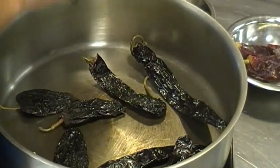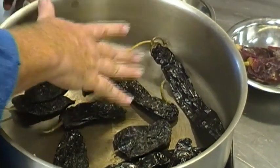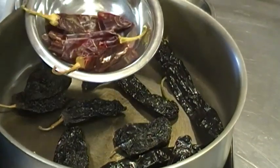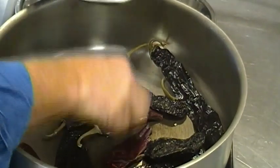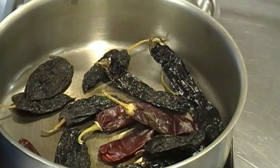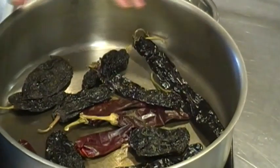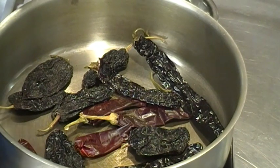The ancho is actually a poblano pepper that's been dried. We're going to start toasting our pasillas and our anchos, and then our chile cascabel — also known as chile guajillo — we're going to put those in and toast them too. You can burn them, so we want to be careful. Just keep them moving in the pan as they heat up, and then we'll take them and make a sauce.